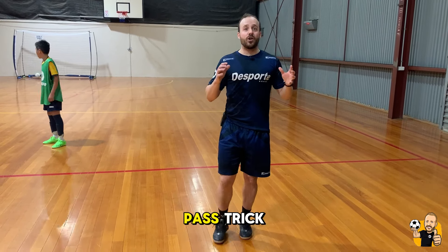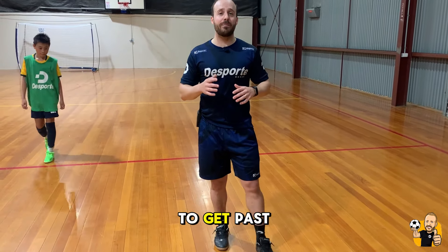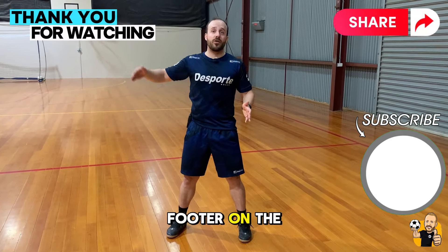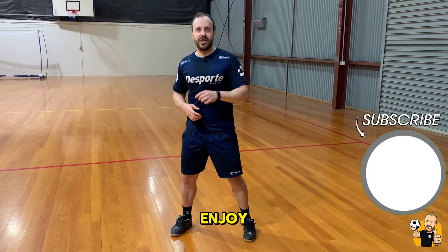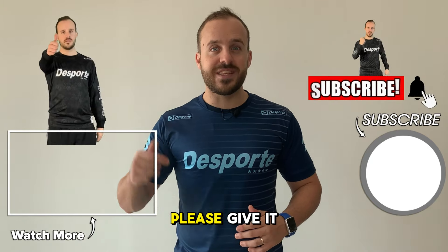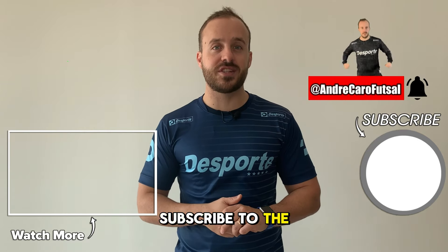Guys, this is the ghost pass trick — a great one to get past your player, especially if you're a right footer on the right side of the court or a left footer on the left side of the court. Enjoy. I hope you enjoyed this dose from the doctor. If you did, please give it a like and make sure you subscribe to the channel for new content.